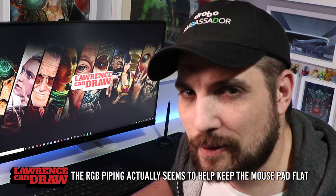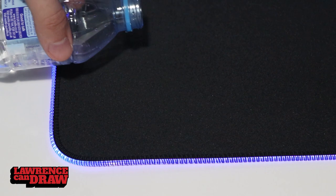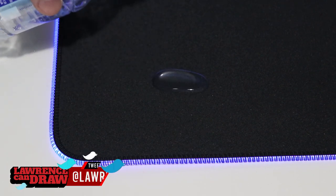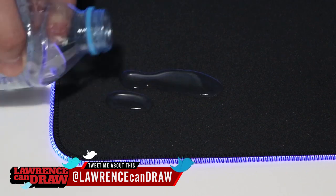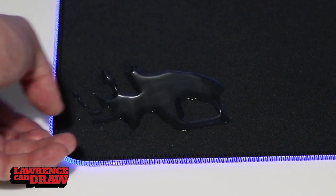It's well made and the waterproofing actually works. It says water resistant, but having done a water spill test I'm just gonna call it waterproof rather than water resistant. I think they're being modest on that claim.